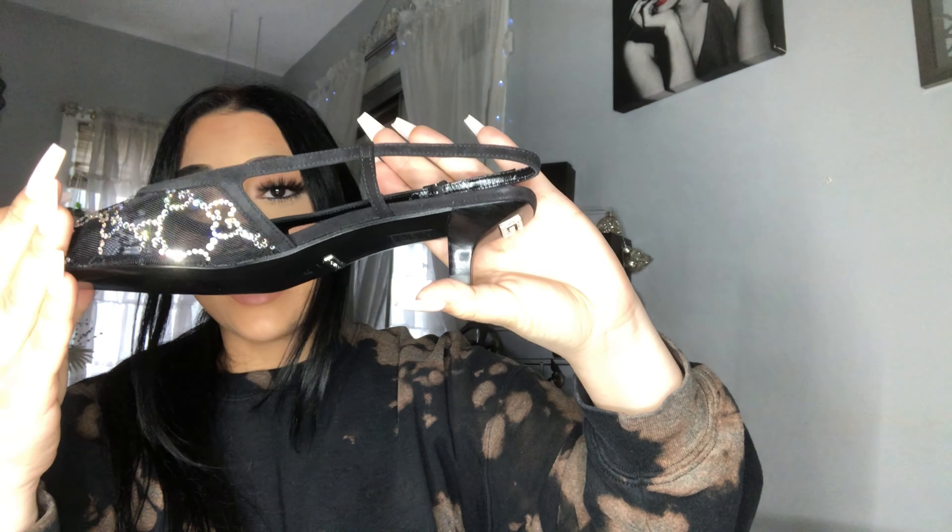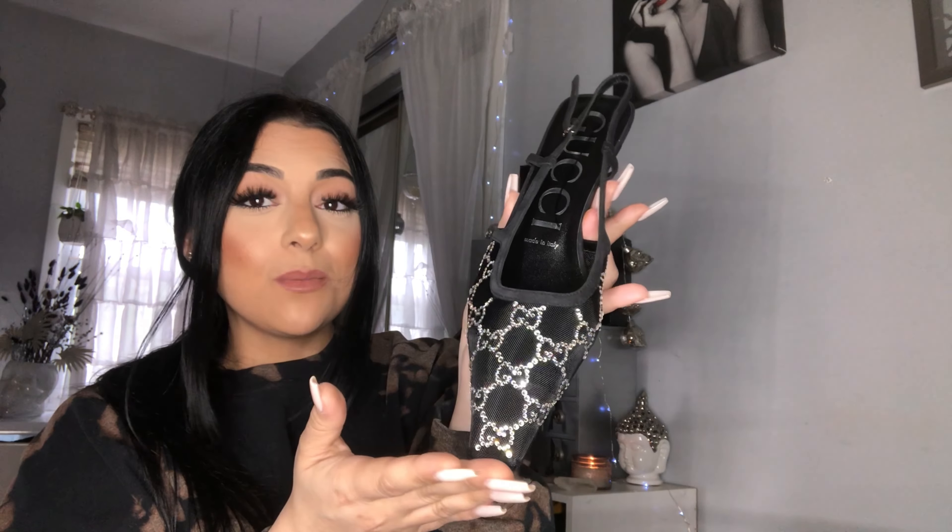They are honestly really, really comfortable because they have a kitten heel in the back, which is about an inch or two. They're very comfortable — definitely do not hurt, they're not tight in the front, very comfy and very stylish and sparkly. I love these so much — let me know what you guys think in the comments down below.